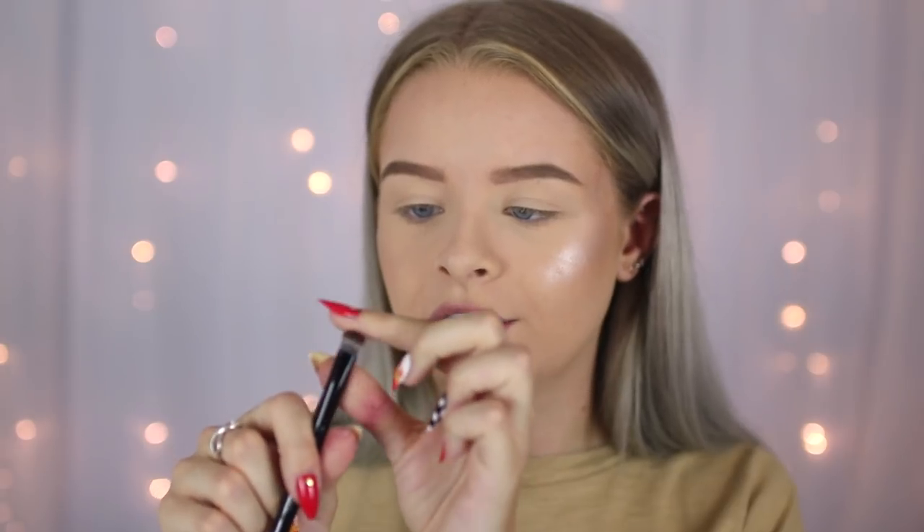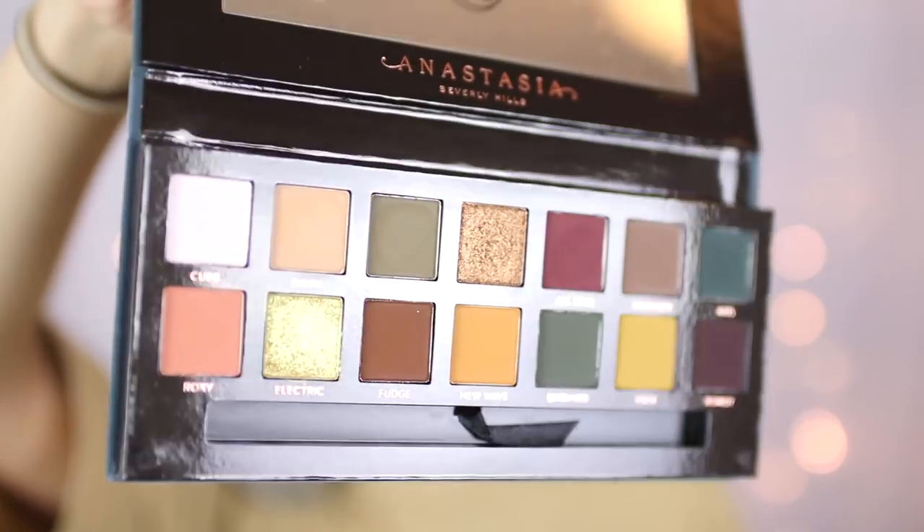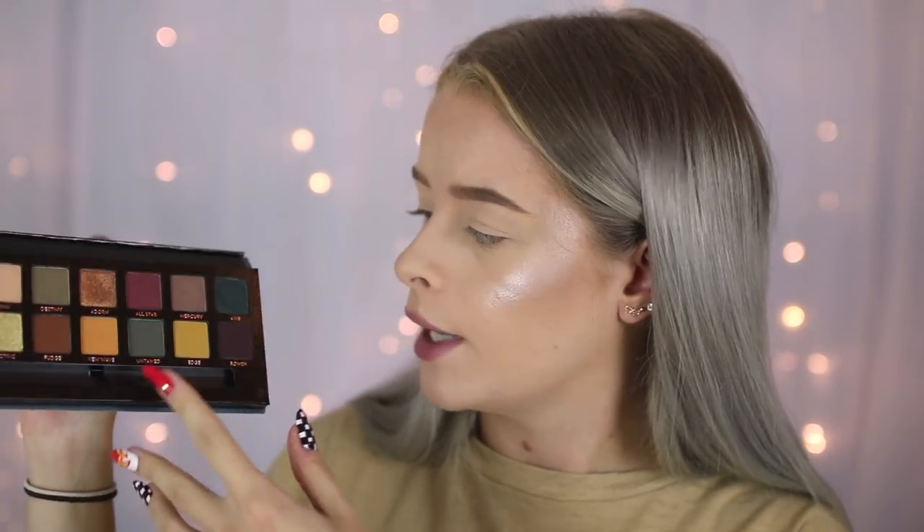I also have a drugstore dupe to show you later in this video. When you open it up it comes with a brush — I think it's the same brush as the Modern Renaissance. It has a fluffy blender on one side and a flat shader on the other. The color selection — a lot of people said they didn't like it and thought the colors were weird, but I personally love it. I think there are so many pretty autumnal shades in there. The shade 'Cube' isn't very pigmented but Norvina mentioned it looks white in the pan but is actually a duochrome pinky shade.